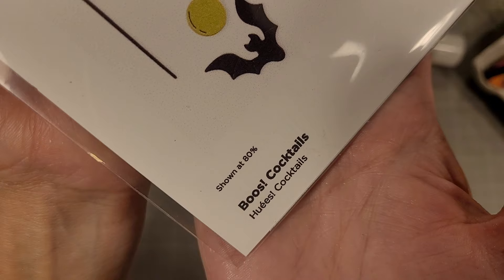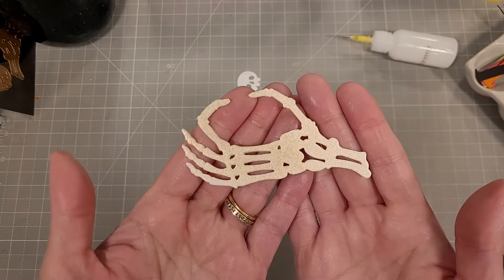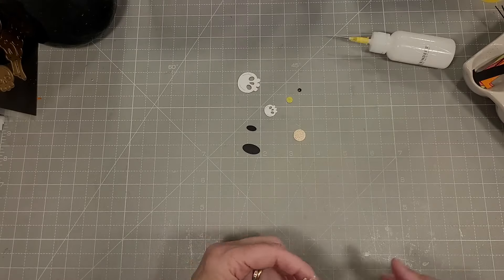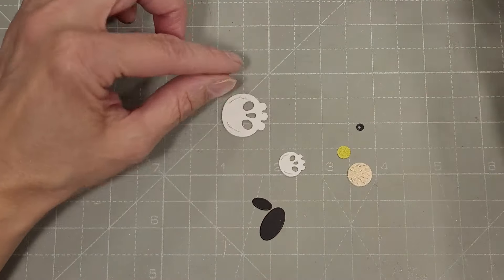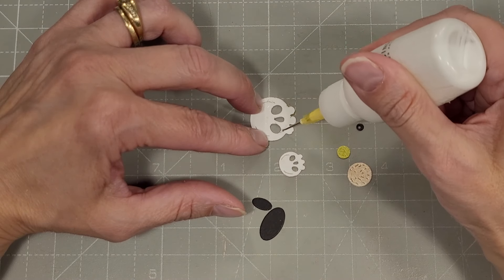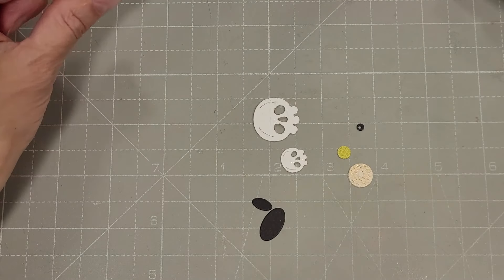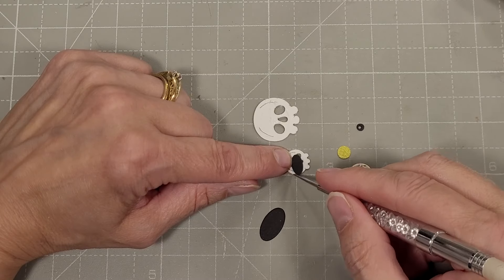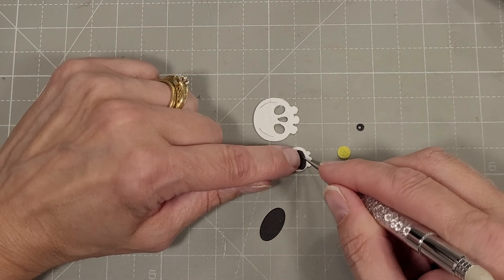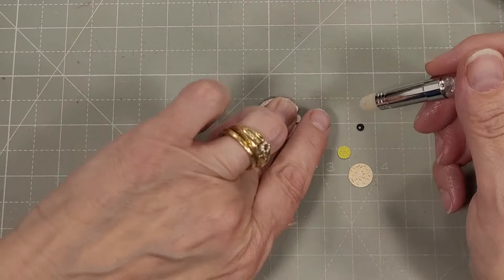Next we have the Boo's Cocktails — this is all Halloween themed or spooky themed. I love this skeleton hand. We have two skulls here and an eyeball. You can see two black ovals that are included in this die set — you put these on the back of the skulls and it fills in the eyes and the nose perfectly. I love it when they think of these little details.